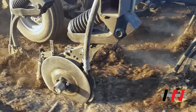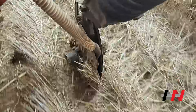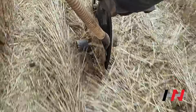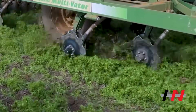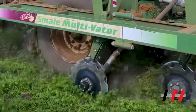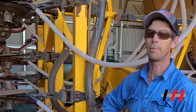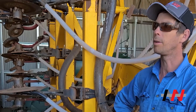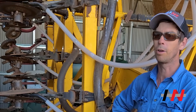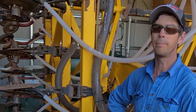We've been happy with the seed placement and we're on the second set of discs now — they went about six years. We probably sowed around 1500 acres with it this year, covering 30 feet, and we've got limestone country that can rattle them around a little bit.